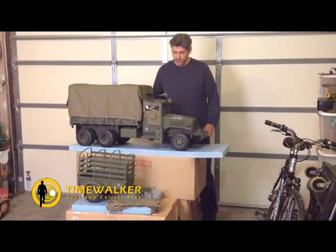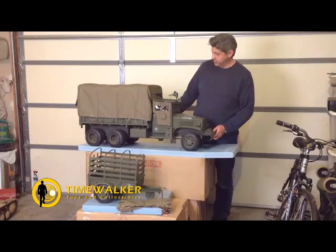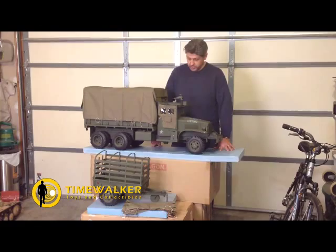Here's the enhanced version of the Boston C&C Deuce and a Half, better known as the two-and-a-half-ton World War II cargo truck, and the Ben-Hur cargo trailer. These are really remarkable pieces — they're quite large.